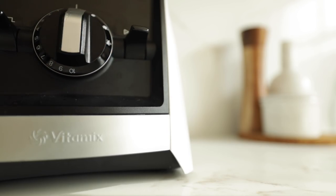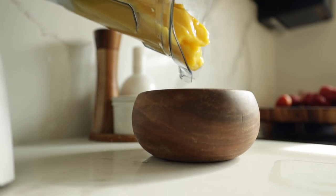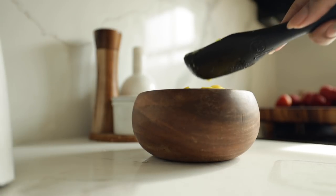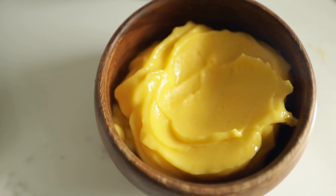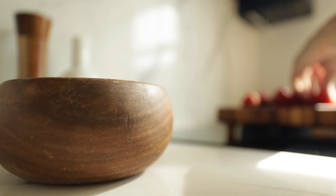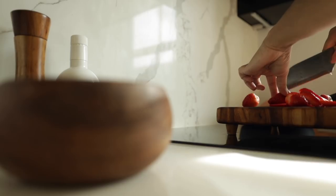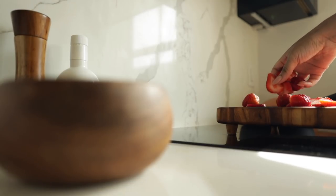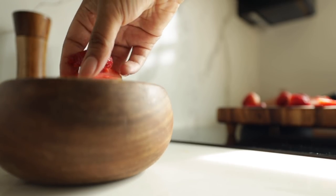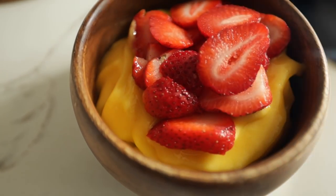Another breakfast I had — because I had been craving it — was a smoothie bowl. I hadn't had one in so long, so I used the mango I chopped up and froze from last week's video along with some jackfruit. As for the strawberries, sometimes when I'm running errands I end up at a store that has food, so I nonchalantly pick up one or two things. I did grab a couple of items this week and I'll show you those later, along with an overview at the end.